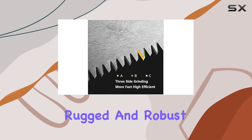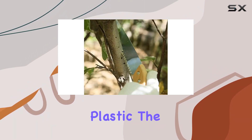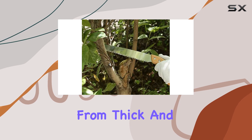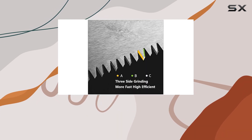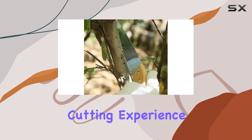Its design is rugged and robust, perfect for cutting through tough materials like wood and plastic. The blade is crafted from thick and strong 65Mn steel, which ensures not only longevity, but also a swift and efficient cutting experience.